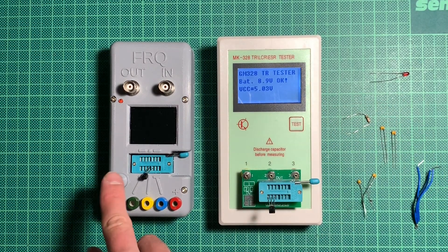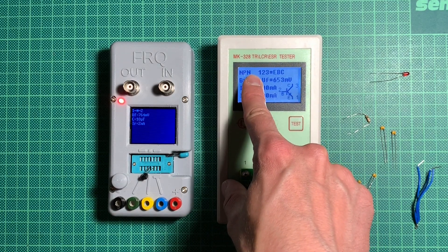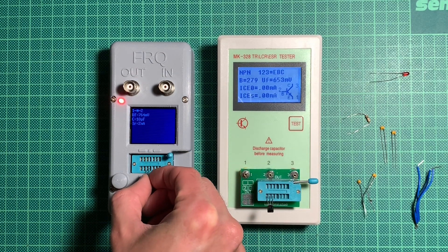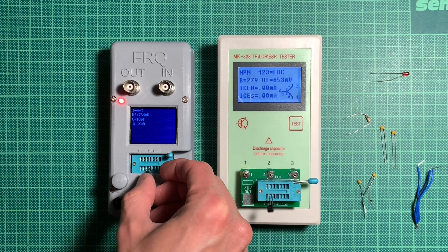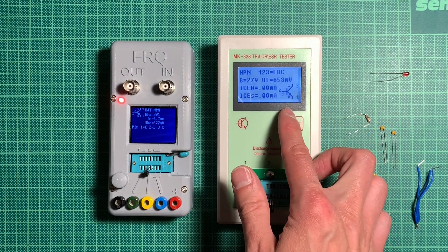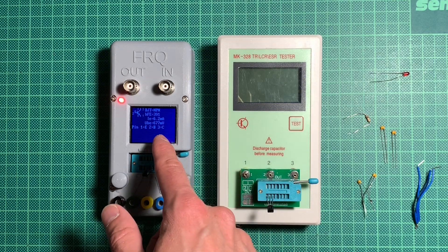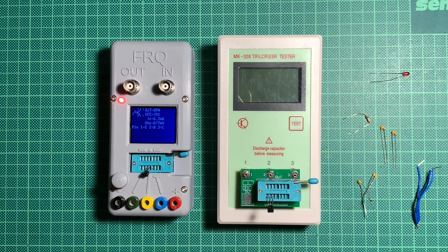I have inserted the same kind of transistor in both, and you can see it already shows here it's an NPN transistor. I had missed one of the pins at first so it only identified as a diode, but testing again it gives us the voltages, layout, and the other one identifies the same type — an NPN transistor — and also tells us the pins.